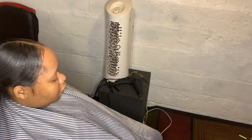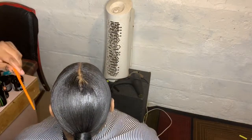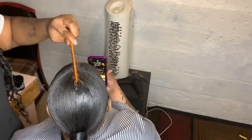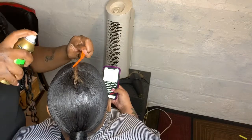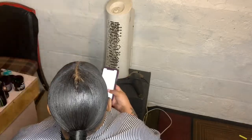I'm spraying it on there because her hair is real thin, y'all. So if you got thin hair and you got some little gaps you want to fill in, get that little spray. I don't know the name of it, but I'll link it in the description box.